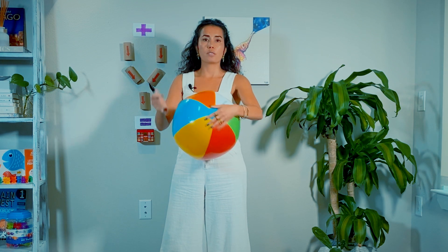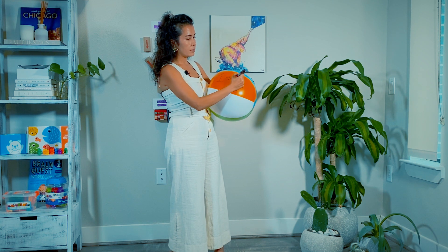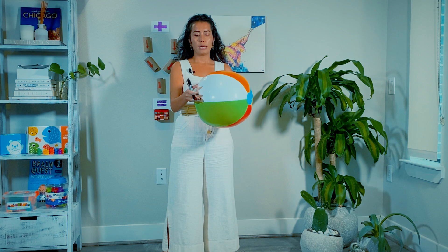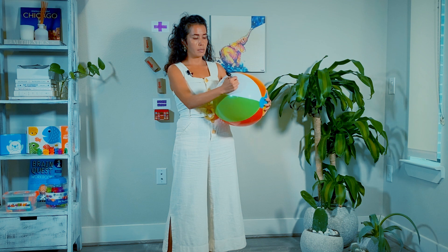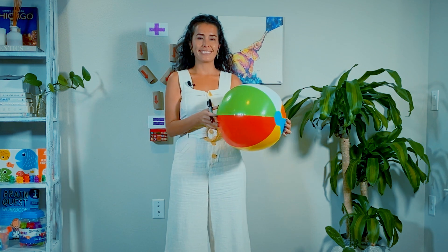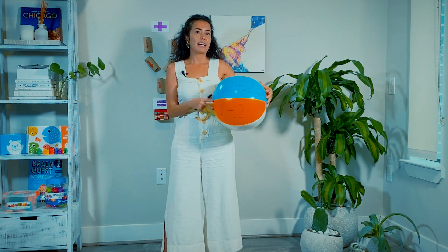I'm going to write random addition equations on this ball. For example, I will write one plus two on one color. So this is going to be one part of it, and I'm going to write another equation on a different color on the white side — three plus four. I will fill up every color with a different equation. I'm done filling up all the colors and now I'm ready to play.